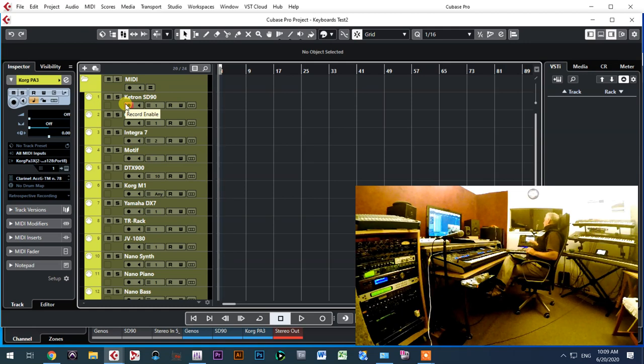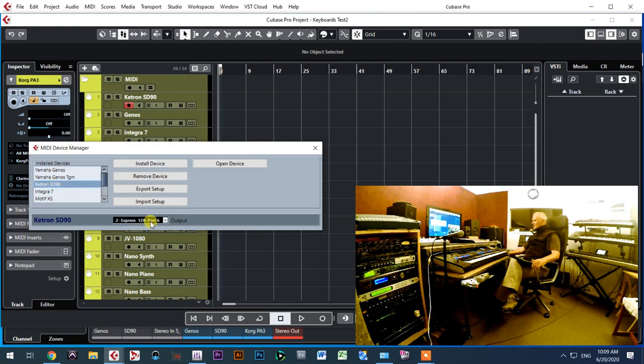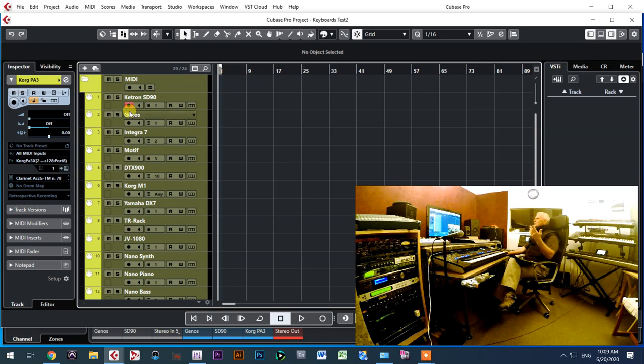When working with the SD90, sometimes I use the media button to transfer information, and whenever I press it, it automatically disconnects my MIDI USB connection. I don't want to deal with that, so I connected the SD90 through regular MIDI. If I go to Studio, then Setup, then MIDI Device Manager, you can see it is connected on MOTU Express 128 port number six. On port six I am controlling this keyboard.